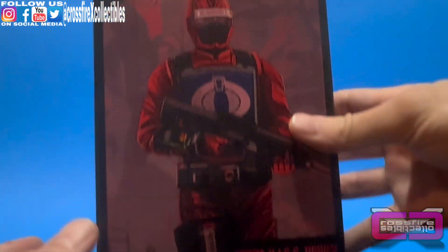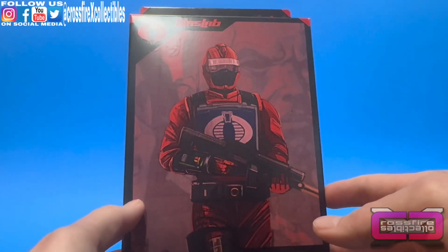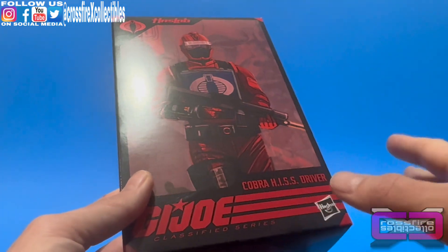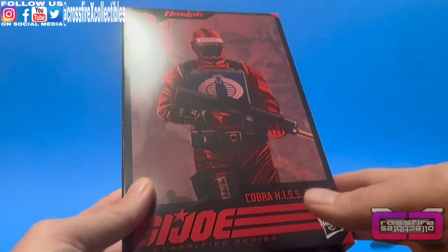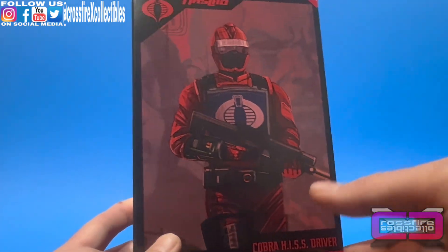So here he is. Got this kind of unique box art, which is pretty cool. If you watched the HISS Tank unboxing, I showed this box but did not take any of the figures out. So each one of those are going to be done back to back to back, all solo, so if you want to get a nice up-close-and-personal look at them, this is the time.